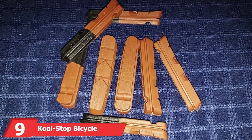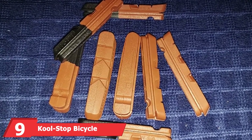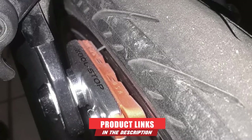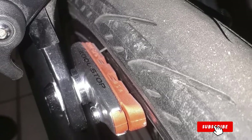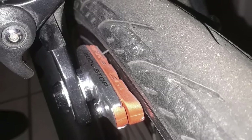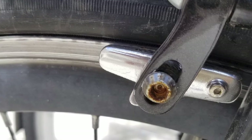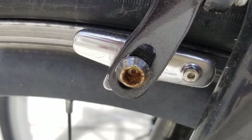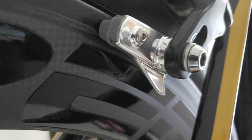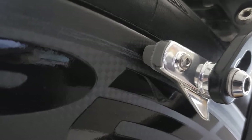Next at number 9, we have the Cool Stop Bicycle Brake Pads. In the biking world, one brand reigns supreme — Cool Stop. We love these brake pads because of their setup and operations. These are road bike brake pads designed and built from aluminum for extra durability. They feature a pair of salmon replacement pads that can be attached with an allen head screw for a snug fit. No matter which Shimano brake system you're using, the Cool Stop brake pad is equally efficient.